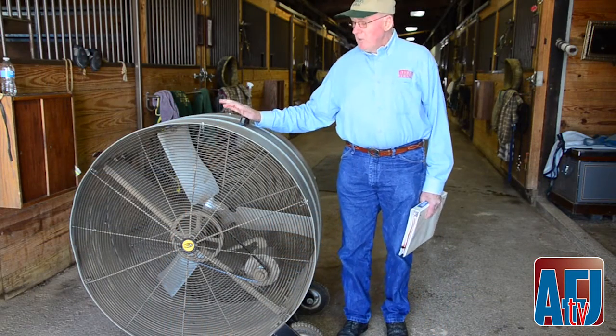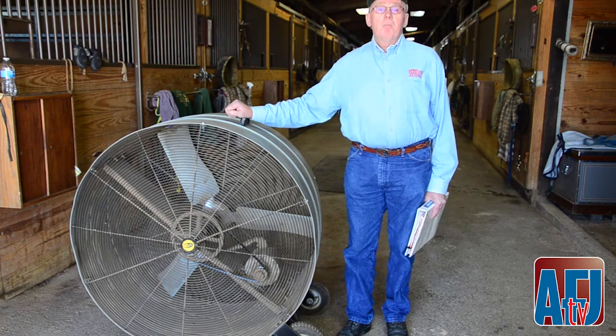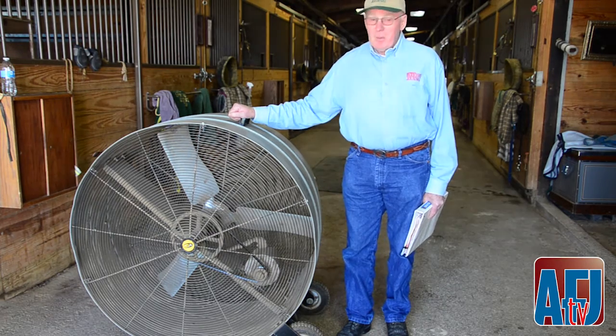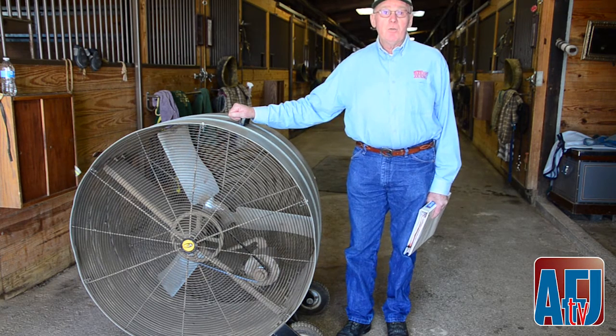In terms of fans, this 48-inch barn fan is the gold standard. It will produce probably about 10 times the amount of air movement as a small fan, and it's very, very effective at keeping the flies off of the horses.